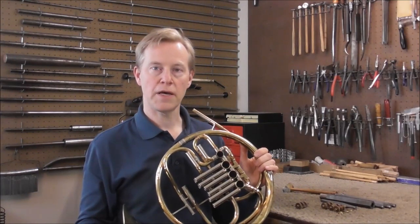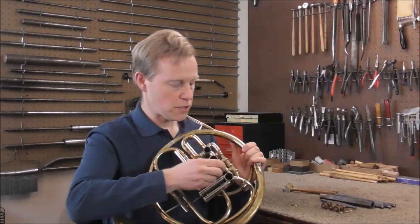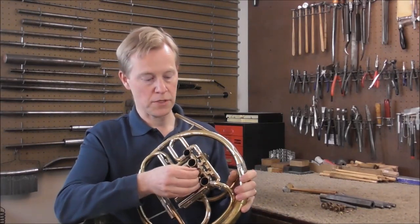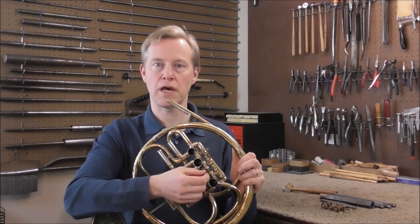Welcome to the Brass and Woodwind Shop. A lot of times old French horns have loose valves, and there are two ways valves can be loose: they can either be loose up and down, or they can be loose sideways. This video will be about how to tighten valves that are loose sideways.